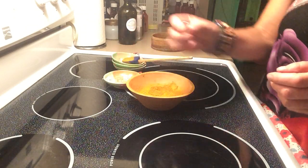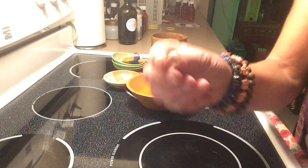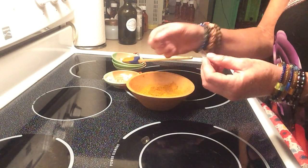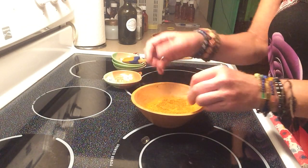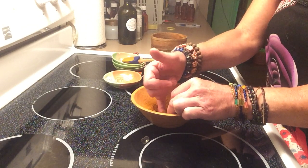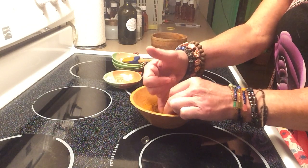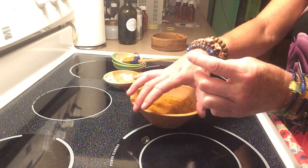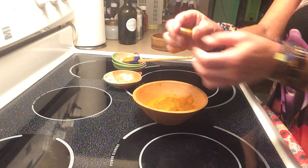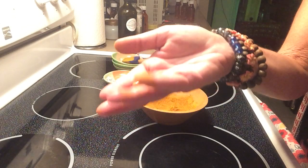So you would just take a 000 — the biggest capsule you can get, which is 000. Take it apart. There's the small end — just set that down. Then take the big end, put it in, and stuff it with your finger. Stuff it real tight. If you put all of this in the mortar and busted it up to an even finer powder, you're going to get more powder in there, so your capsule will be even more medicinal. That's all there is to it, guys — bam! Now you have your own supplement that you made up yourself.